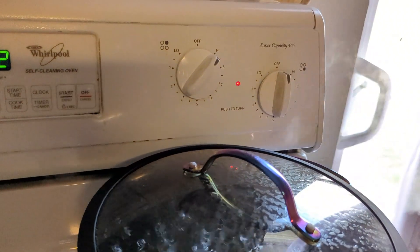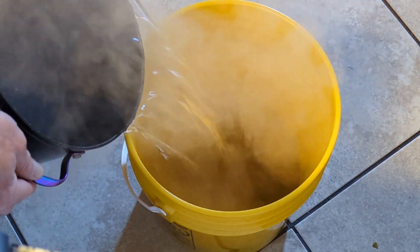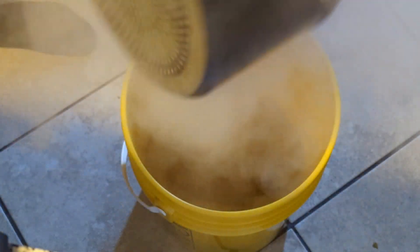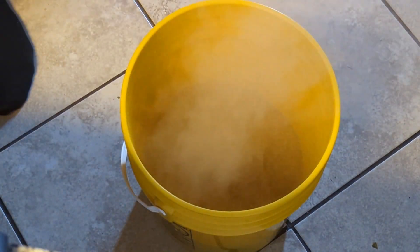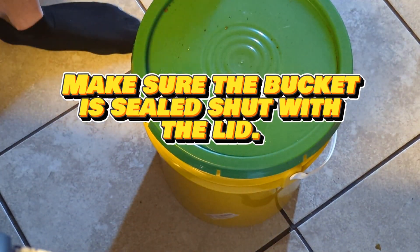Once the water comes to a boil, turn the stove off and slowly and carefully pour the water into the bucket with the ingredients. Once the boiling water is in the bucket, put the lid on and lightly spin it around to mix everything up inside the bucket.